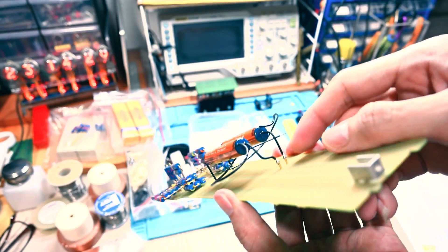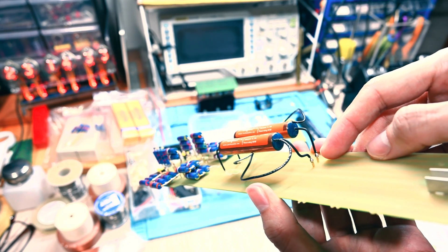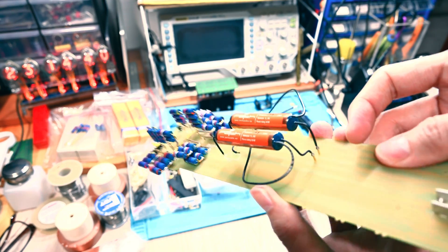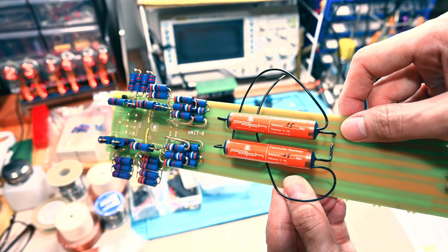You might be asking what is this? This is the gold pin from Milimax — should be beryllium copper or something like that. It's a quite high quality pin from Milimax.